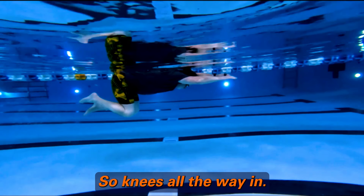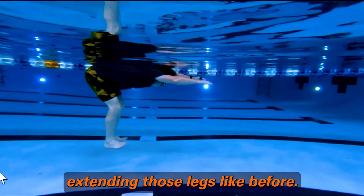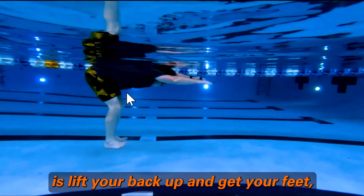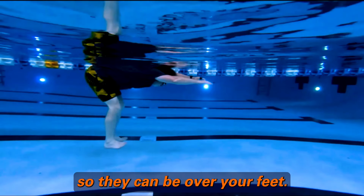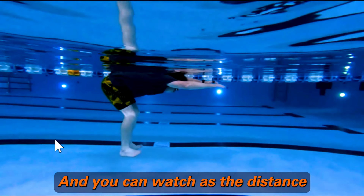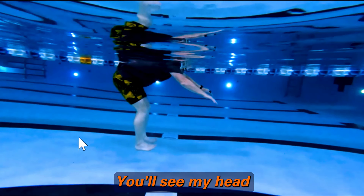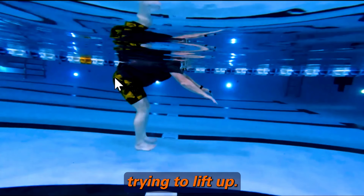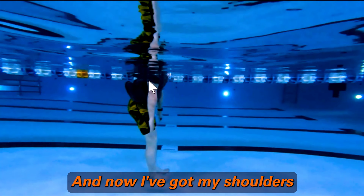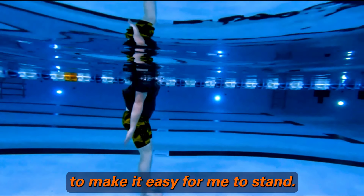So knees all the way in. I'm pulling these down, and in this case I'm going to show extending those legs like before. Now what you're wanting to do is lift your back up and get your hips forward so they can be over your feet. What we'll see slowly is that I'm pushing down right about now — you'll see my head starting to come out of the water, I'm trying to lift up, and you'll see my hips move forward towards that light. Now I've got my shoulders over my hips with my feet down, and the weight is pushing me down towards the bottom to make it easy for me to stand.